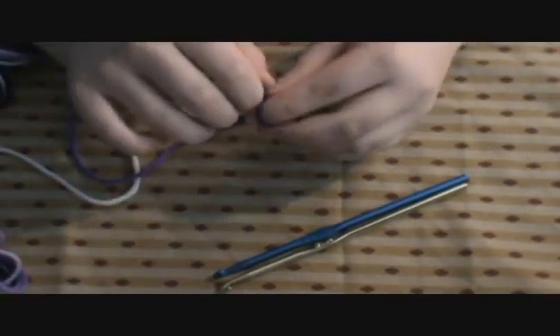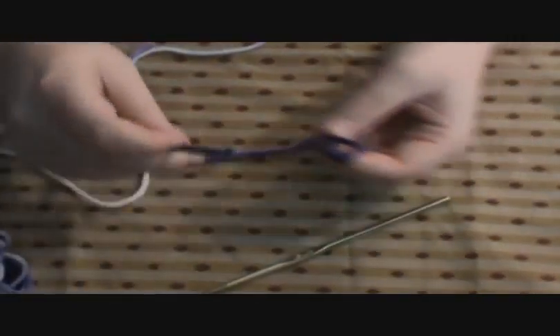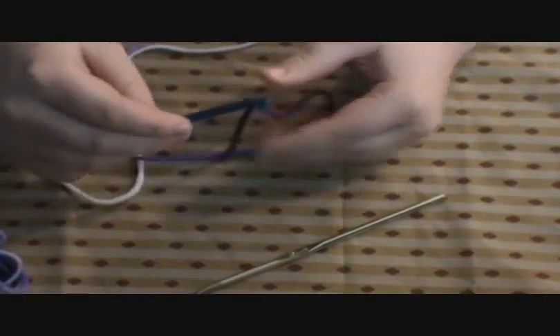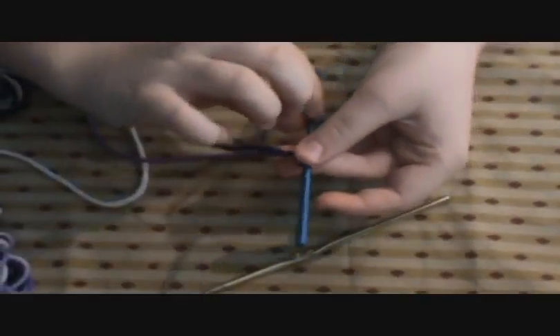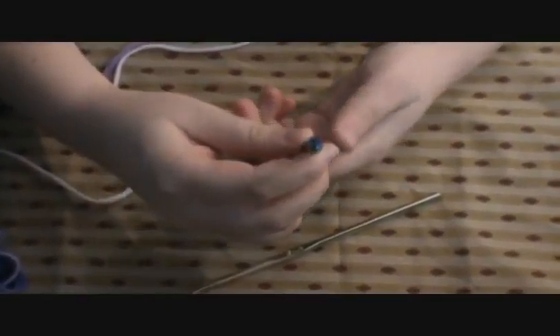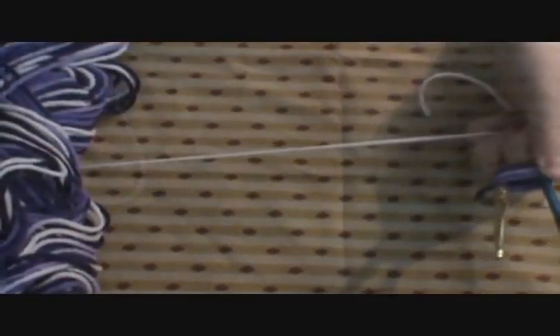I'm going to make a slip loop, or slip knot. Get that on one hook just like that and push it down to the bottom. Put it through one finger, then take the other hook and put it on the other side of your index finger right here. Then you're going to wrap your string. I'm going to cut some string off.